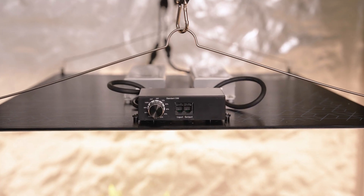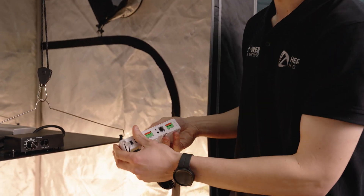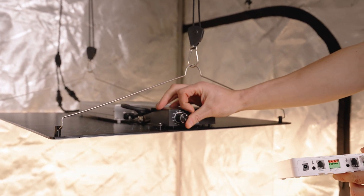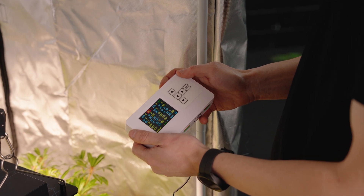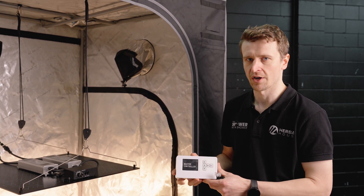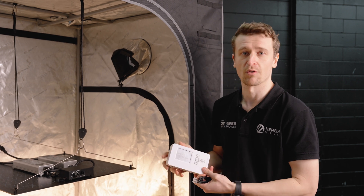Just next to the dimmer we've got input and output ports for what we call a master controller. This system works with things like AC Infinity systems via an adapter, but in this case you'd use the included cable and plug from the input to the lamp setting on zone A. This master controller is capable of running two zones or two separate grow spaces. You'd spin the dimmer all the way around to EXT for external control, and from there the master controller is operating the light. That gives you commercial level control in a domestic environment — the light can be cycled on and off, with sunrise and sunset simulation, and intensity adjustment as you go. It also has a full set of relay inputs, well above and beyond what most people would use it for.